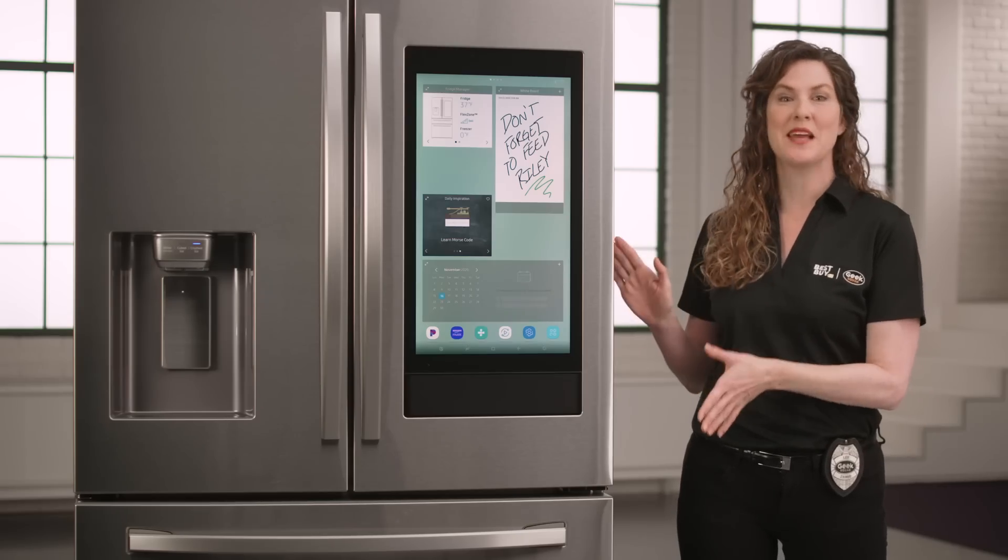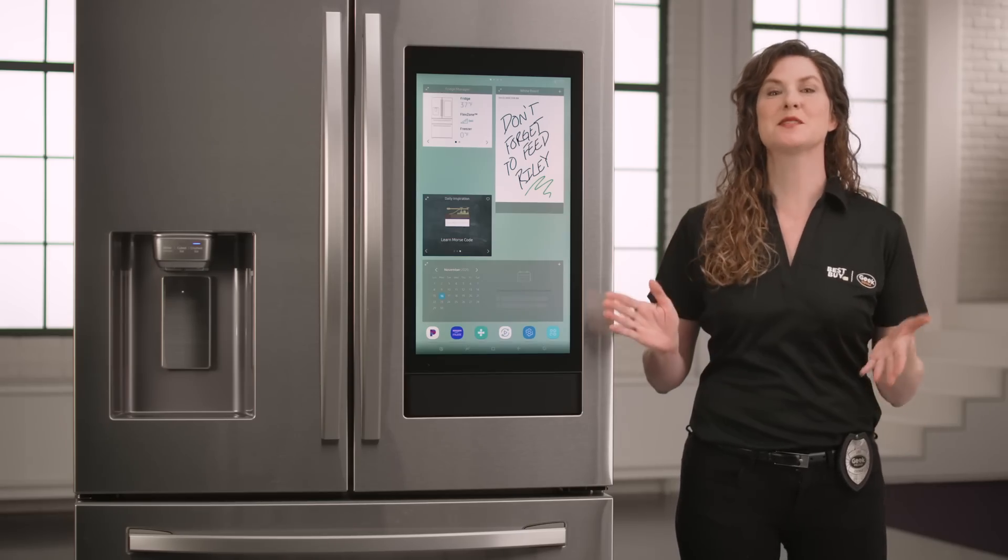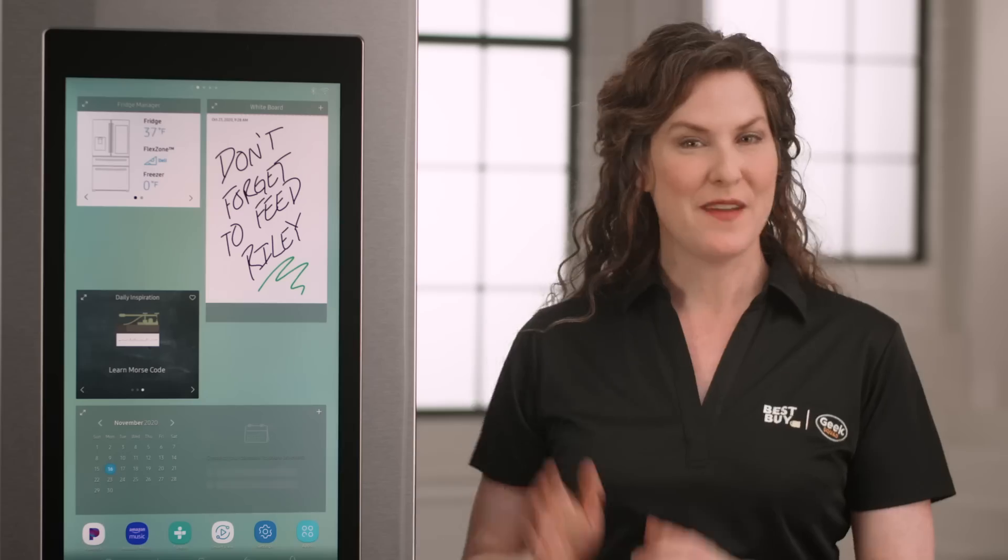Hi, I'm Agent Lee and today I'm going to show you how to manage smart devices like this Samsung Family Hub refrigerator using the Samsung SmartThings app. The Family Hub comes preloaded with dozens of apps like Pandora, Spotify, and SmartThings, which allows you to directly access your smart devices.